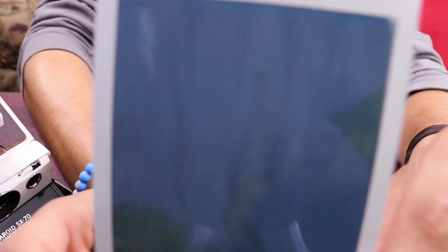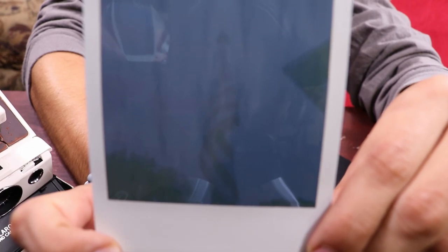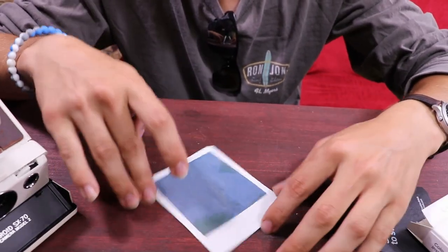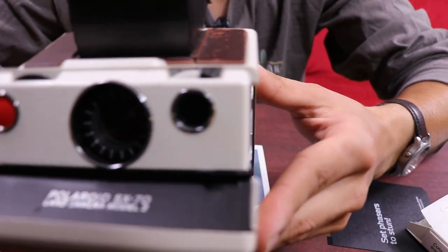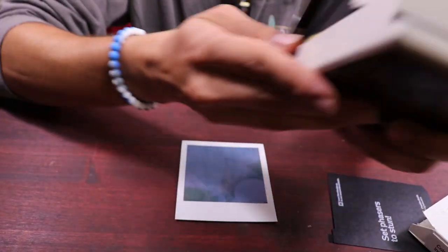If you look at this, you can actually see the flag. It's developing a lot quicker than I actually thought — look at that, you can see it starting to come into focus. We're gonna let it sit a little bit longer. When I took the photo I had put it on slightly brighter, so I wonder if it comes out brighter.